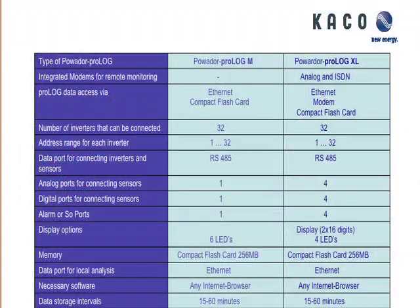This is just the difference between the two products, M and XL. The M has a single analog and a single digital input. The Prologue XL has four inputs — that's the main difference between the two. There are also other options on the modem side.